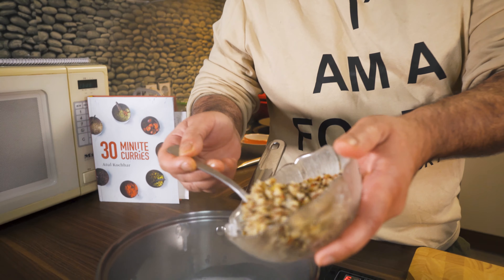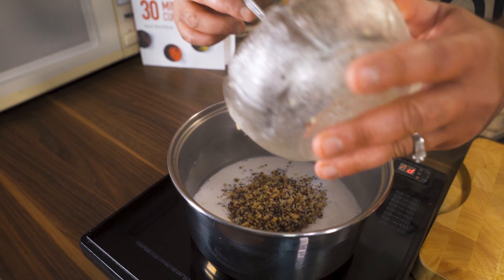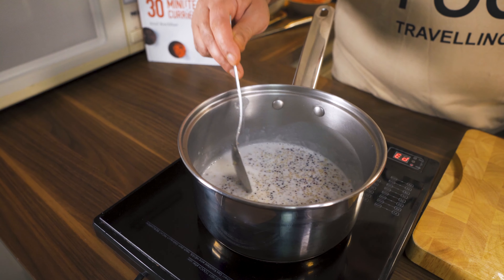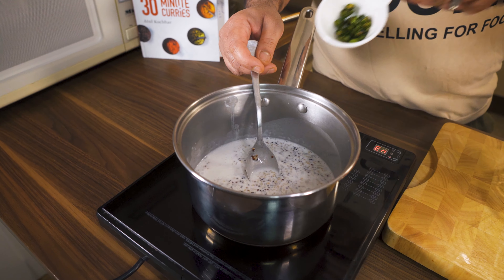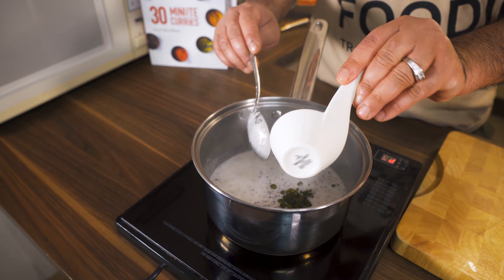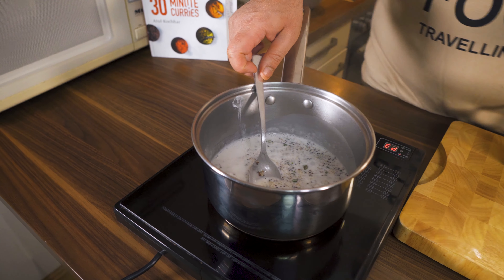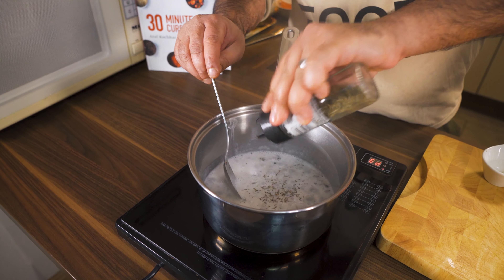Now we will add the quinoa. In the exact quantity it comes out very good — not sticky at all. I will also add a little bit of green chili for flavor. If you don't eat spicy food, you can skip it. The green chili will really enhance the flavor.